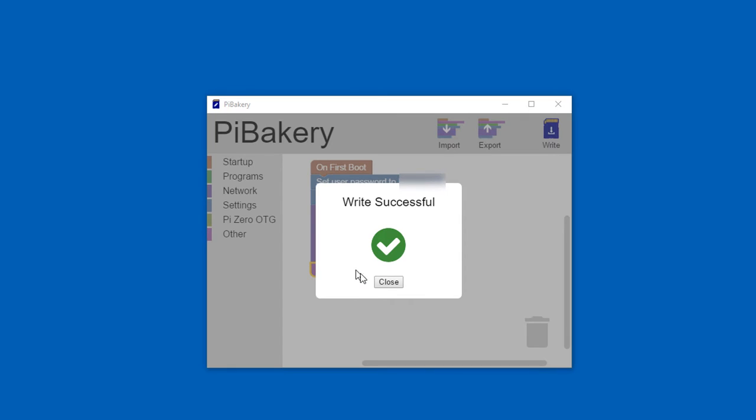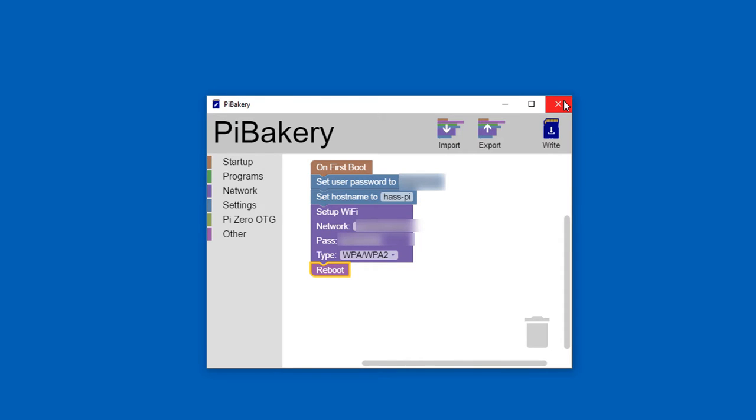Once the write is successful, close Pi Bakery, take your SD card from your Windows computer, plug it into the Raspberry Pi, and plug the Raspberry Pi into power — it'll boot up. It'll take a couple of minutes to load the OS and configure everything. Then you'll need to go to your router and get the IP address. Every router is a little bit different, but you'll need to know your Raspberry Pi's IP to connect to it.